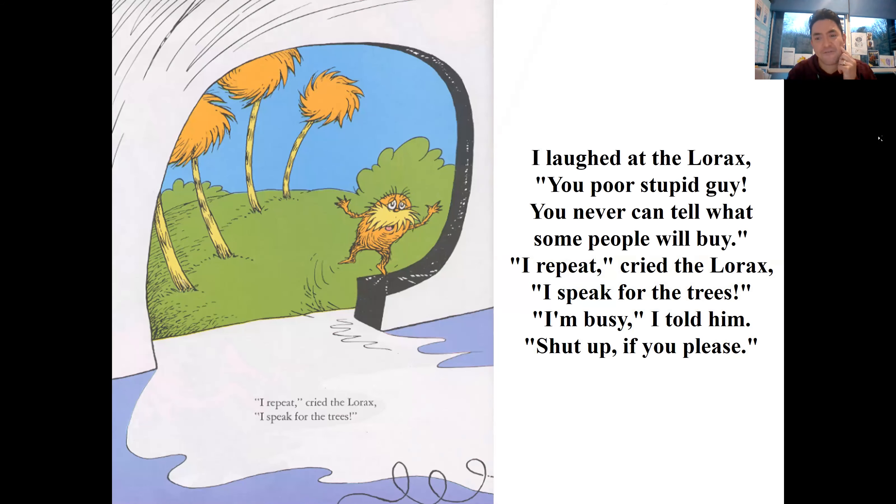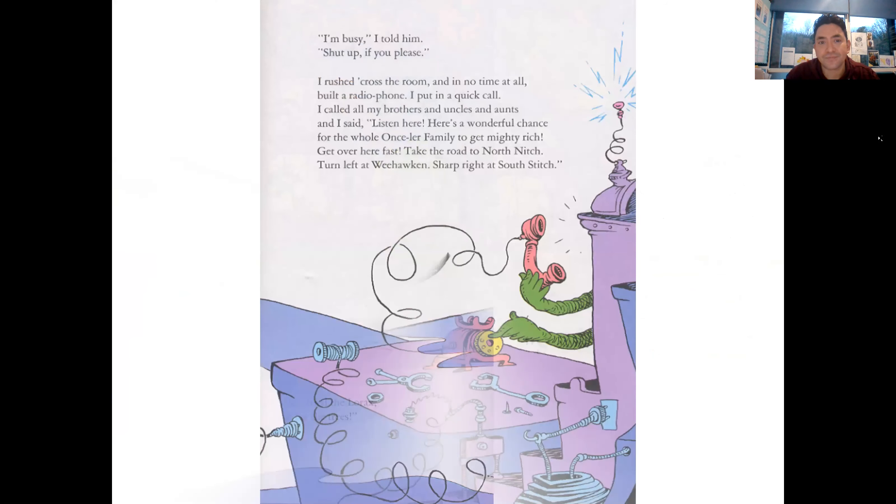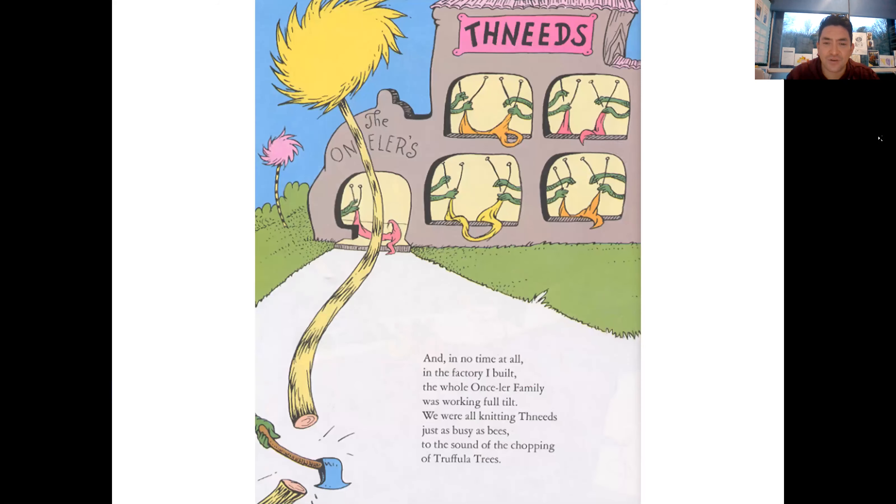'I laughed at the Lorax, you poor stupid guy! You never can tell what some people will buy!' 'I repeat,' cried the Lorax, 'I speak for the trees!' 'I'm busy,' I told him, 'shut up if you please.' I rushed across the room and in no time at all built a radio phone and put in a quick call. I called all my brothers and uncles and aunts and said, 'Listen here - here's a wonderful chance for the whole Once-ler family to get mighty rich!' And in no time at all in the factory I built, the whole Once-ler family was working full tilt, knitting Thneeds as busy as bees to the sound of the chopping of Truffula Trees.